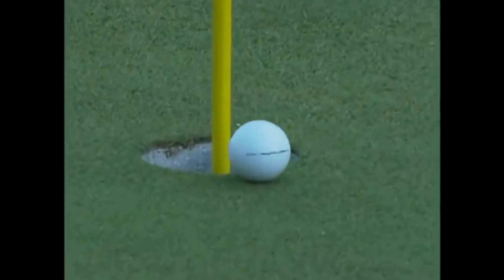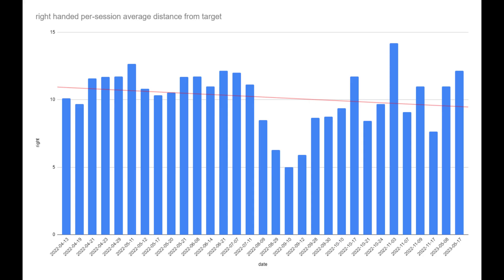Since a higher score is bad, like in golf, we should hopefully see my average session score decrease over time. Here's the per session chart for my right hand. I was initially averaging around an eleven ball score error rate. I was briefly able to bring it down quite low, but my irregular practice ruined that and my control was never consistent.